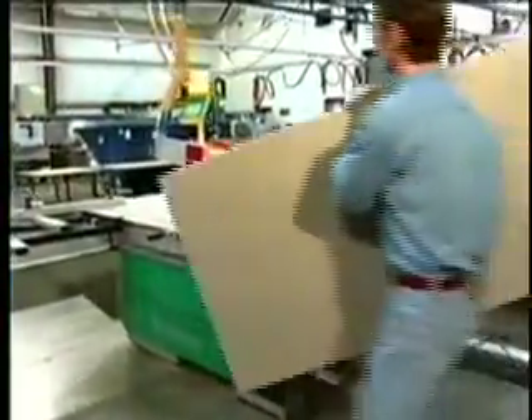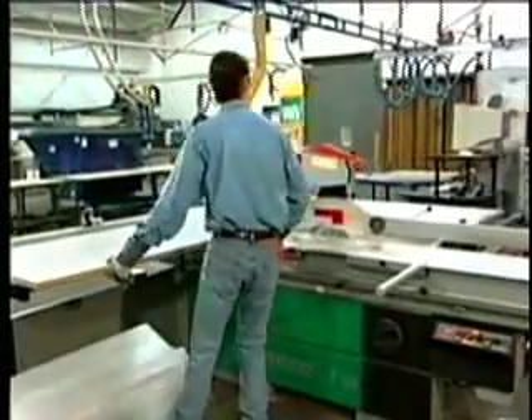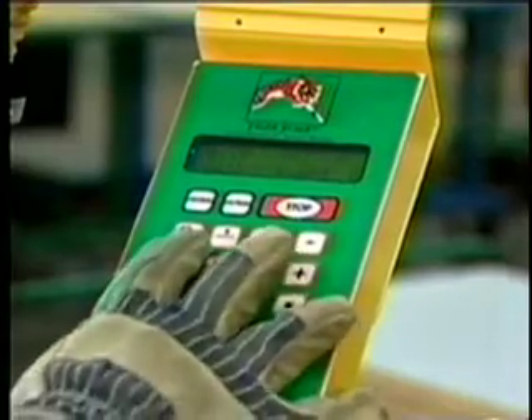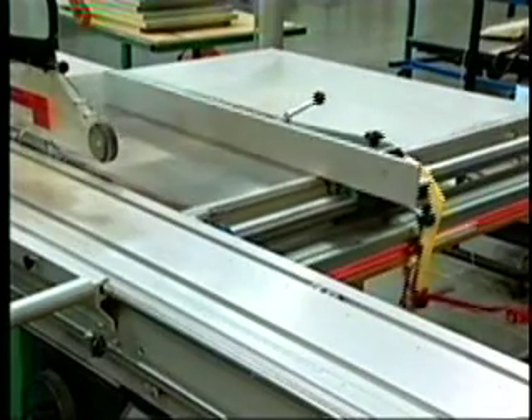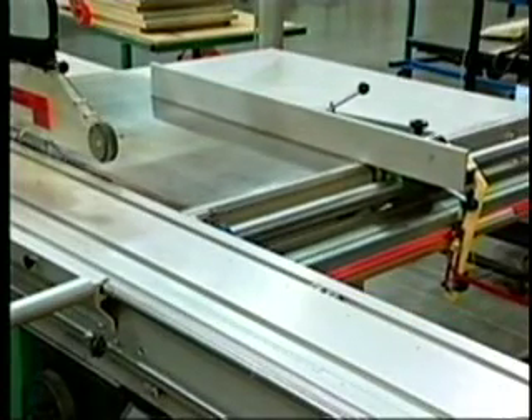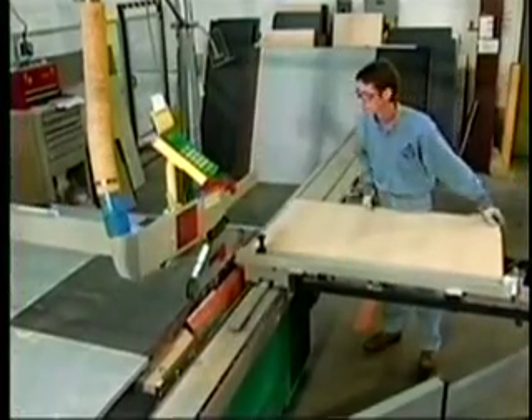The Tiger Rip Fence can automate your sliding panel saw with all the functionality of the TigerStop. It can be installed in eight easy steps as outlined in the guide provided with each machine.